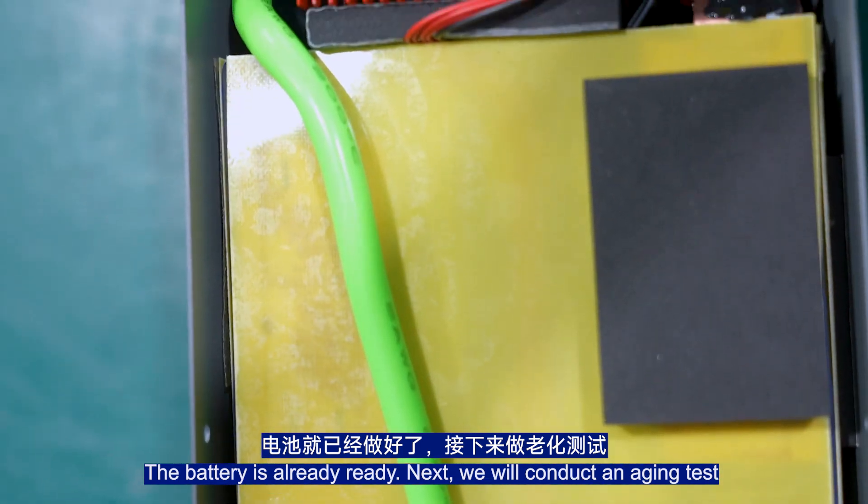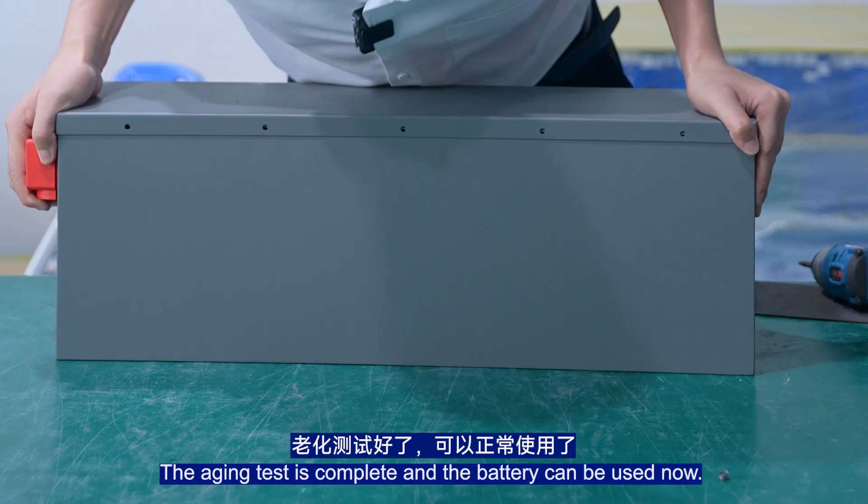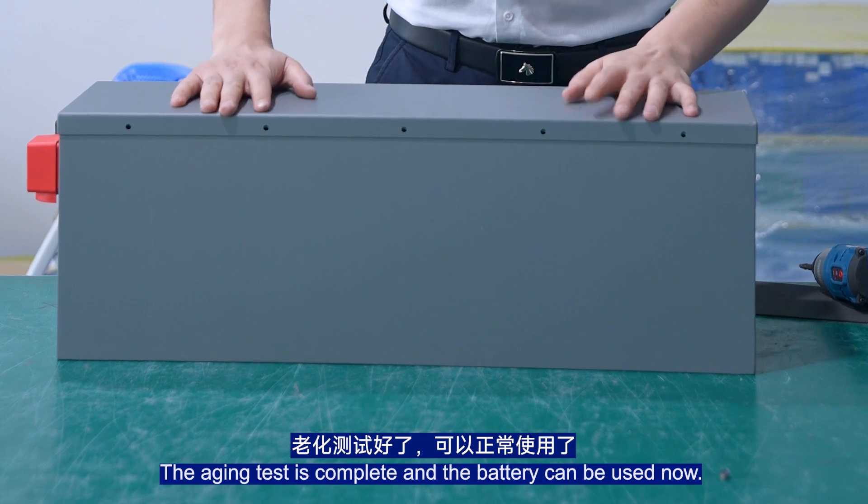The battery is ready. Next, we conduct an aging test. The aging test is complete and the battery can now be used.